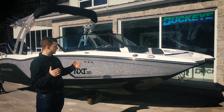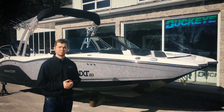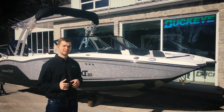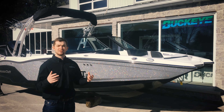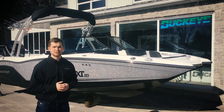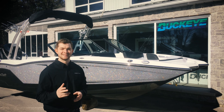Thanks for watching our product review on the all new Mastercraft NXT 20 Global. Look forward to catching up with you throughout the summer with the latest updates on new Mastercraft, Eagle, and Chaparral boats here at Buckeye Marine. If you have any questions feel free to reach out to the dealership, email us, or check out our website at www.buckeymarine.com. Thanks.